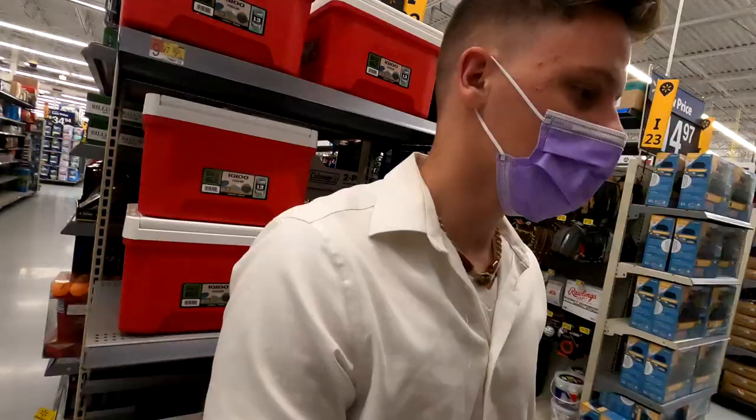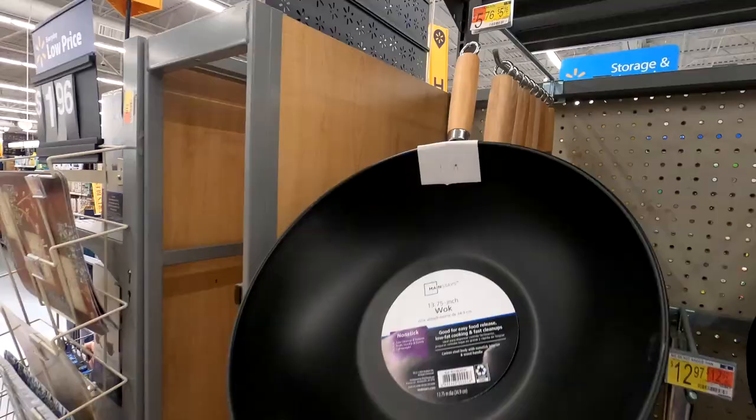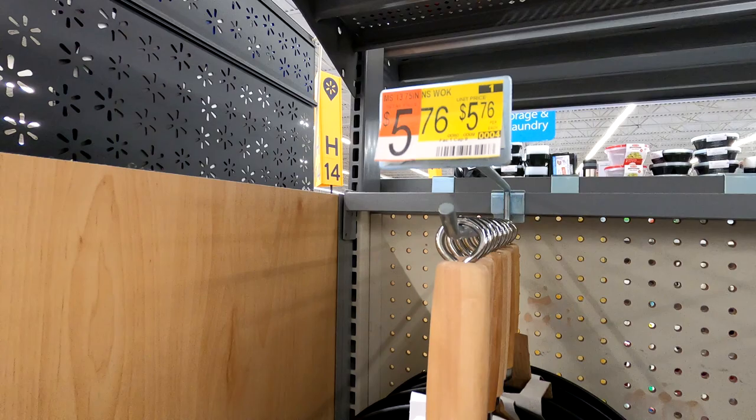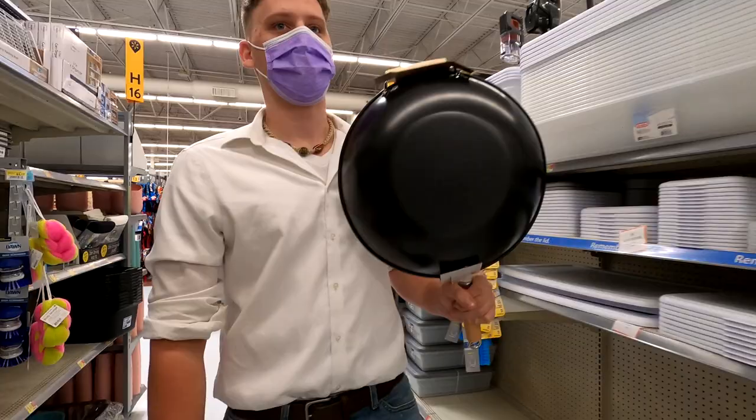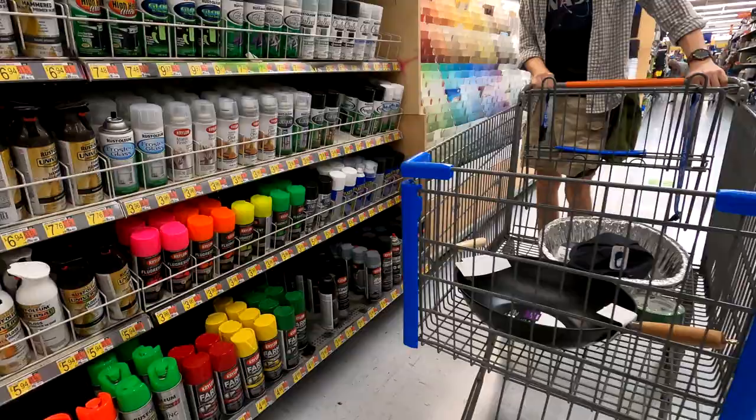I'm not losing to Wes. He is now angry and does not want to lose to Wesley, so he's upping the stakes. That's going to break if you try to bend it at all. It is cheap. I'm going to get this pan. He has a skillet now because he does not want to lose.